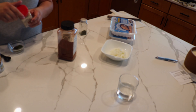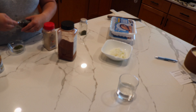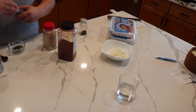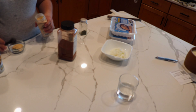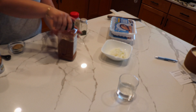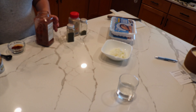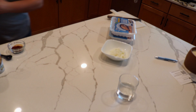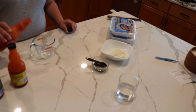So I'm just getting some seasonings going here. I have some garlic, paprika, oregano, and parsley. I will leave the recipe link down below. I did use most of the seasonings that she recommends - I didn't have everything, so I just didn't put it in if I didn't have it.